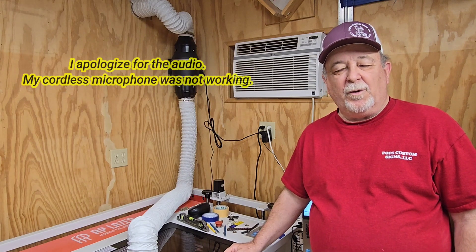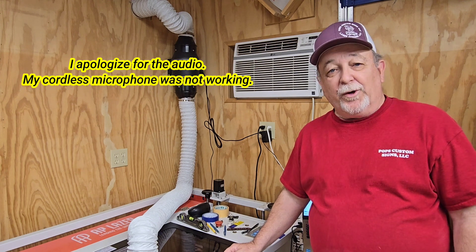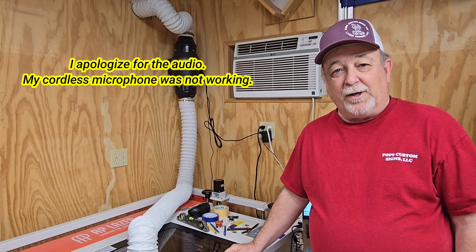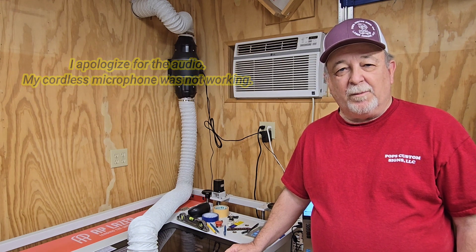Welcome to my next project. I'm going to call this one Guanacosta because that's the wood I'm going to be engraving in. Never heard of it before today. The test piece I ran was beautiful. So stick around, I'll show you what's coming up.